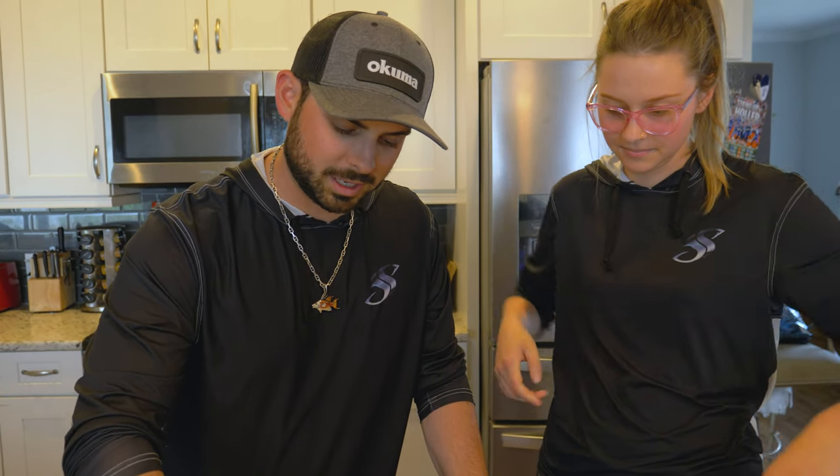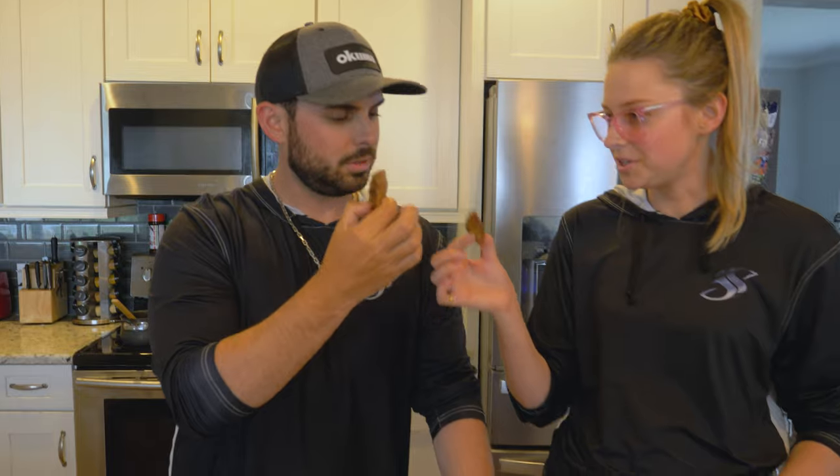I'm gonna go ahead and take a nice big piece here — check that out, looks pretty good. Cheers. A little on the drier side, so more chewy. It's actually a lot better than I expected it to be, I'm being a hundred percent honest with you guys. You dip it in that glaze or spread the glaze around it — that's what really brings the flavor out. The recipe was on point. What do you think? I think it was pretty good.